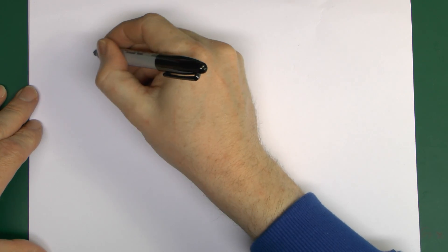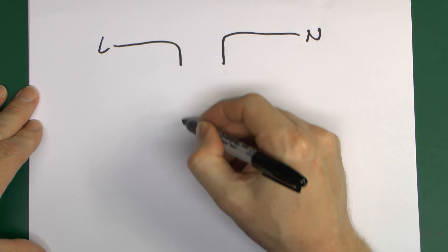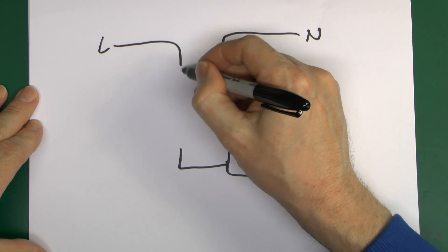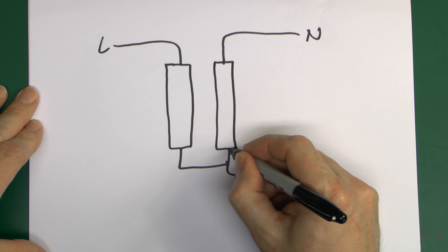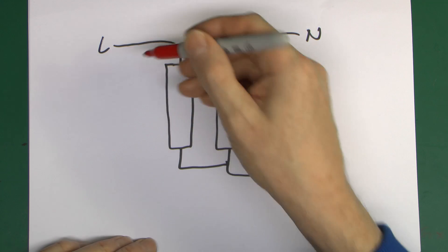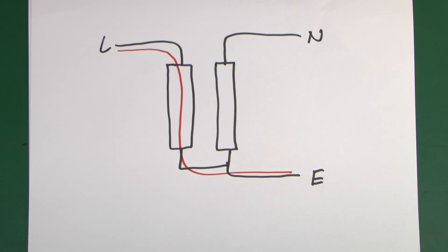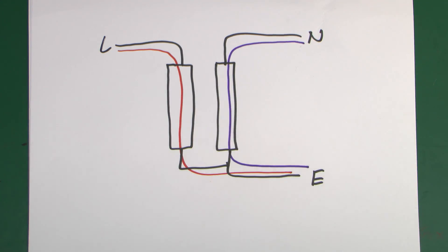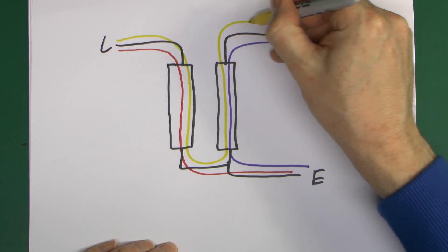On paper that looks like this: we've got our line here, our neutral here, and the earth connecting at the bottom. Between them we have one cartridge device and here's the other. Between all three conductors, any combination, we've got something in the path. Between line and earth that's through one device; neutral to earth is through the other device; and if it was between line and neutral, it goes through the first device, through the second, and back, so it covers all three of those scenarios.